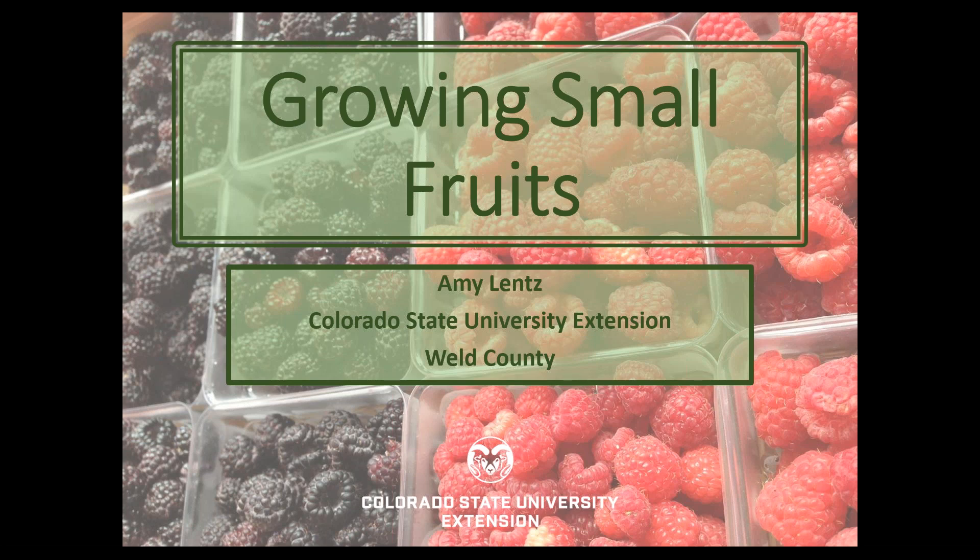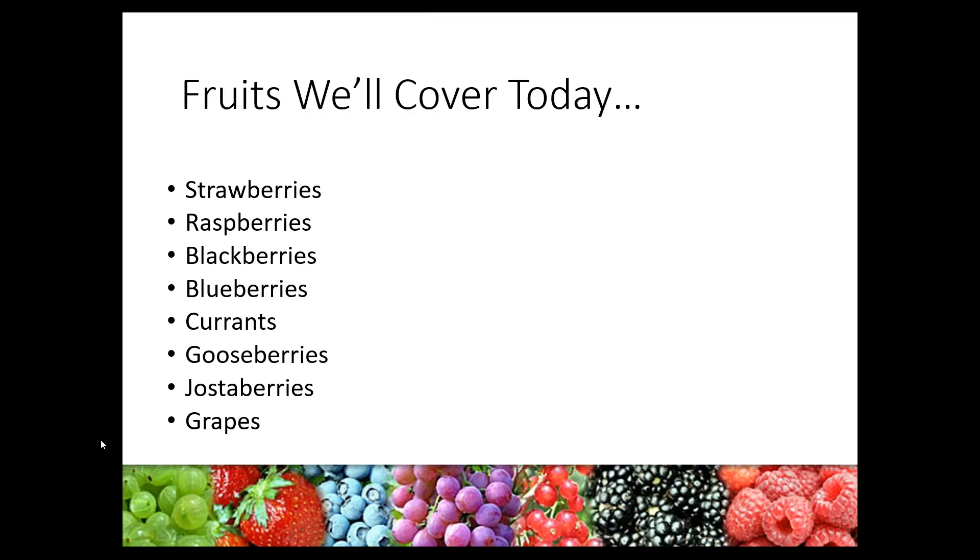During our class, we are going to cover the following small fruits. We're going to go really in-depth with strawberries and raspberries, because these are the two fruits that most people are growing and they're also somewhat easy to grow here. We'll touch on blackberries, blueberries — I'm probably not going to tell you what you want to hear there, as they're difficult to grow here. Then we'll cover the Ribes: currants, gooseberries, and jostaberries. And if we have time, I'll try to get to grapes.